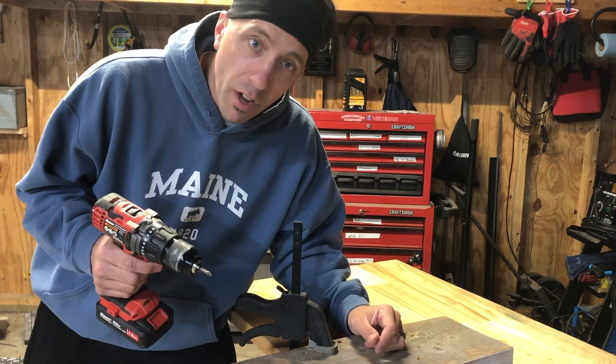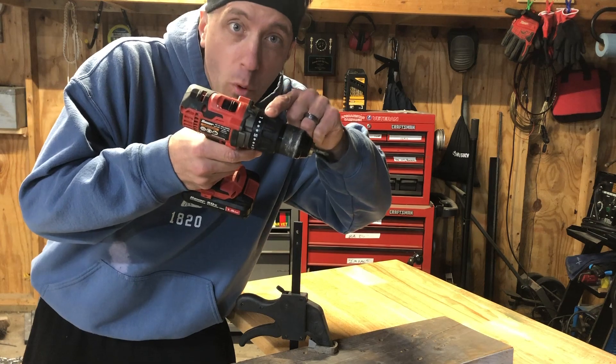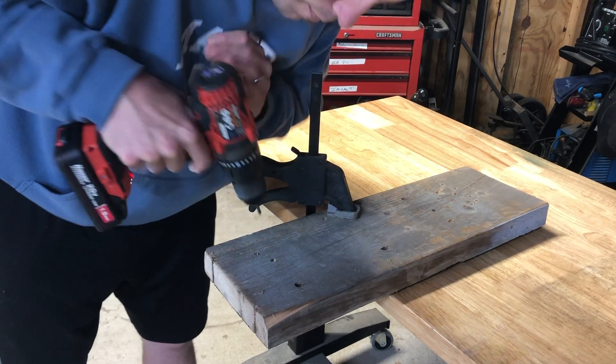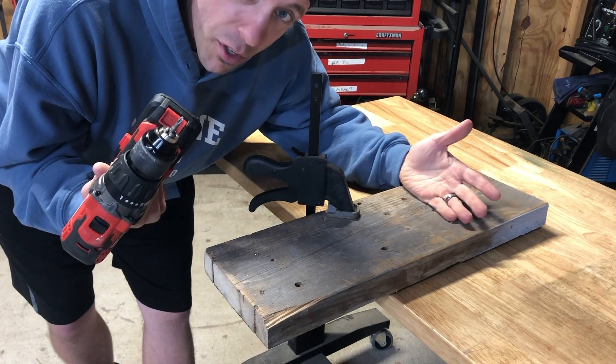So to figure out what setting you should have it on, just start low, especially with a small screw like this. We'll start at setting number one. For this soft piece of wood and this small screw, the lowest setting was just fine.